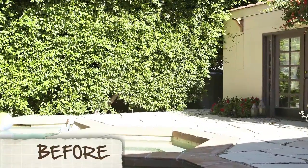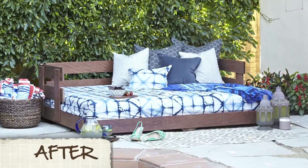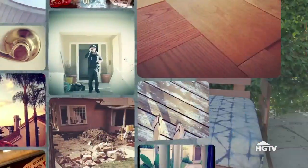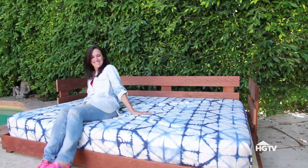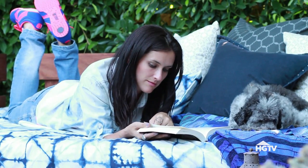Today we're going to construct an amazing outdoor daybed. Summer should be a time when you kick back and relax and really enjoy the afternoon. But how can you do that if you can't actually kick back? I have the darndest time truly relaxing in an upright position. That's why a daybed is a backyard essential.